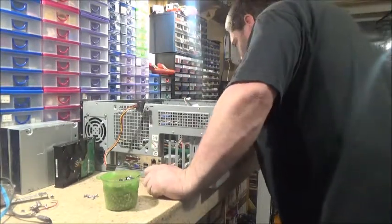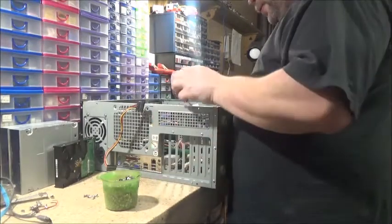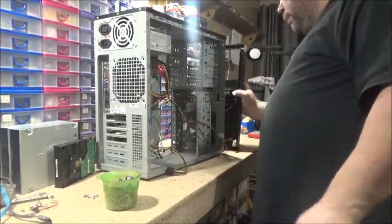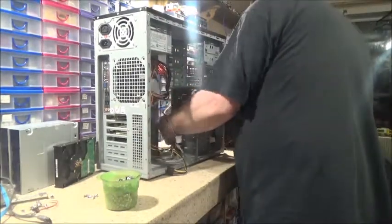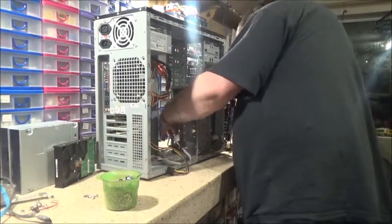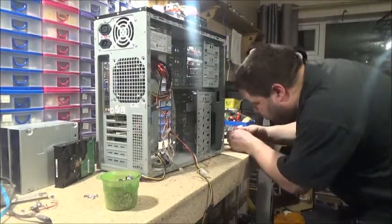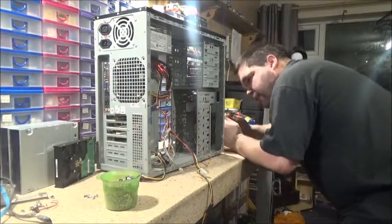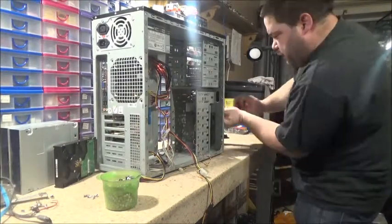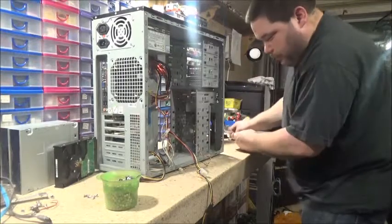I presume one of these is USB and one of these is card reader — yeah, the black one's the card reader. I'm not going to put anything like that on yet. I need to stand it up. Now that I've got the two tricky bits in I'm going to stand it up. This has got a sort of built-in card reader on the front — it's really weird. I've actually got a fan on the front here that I'm going to take off and put an illuminated one on.